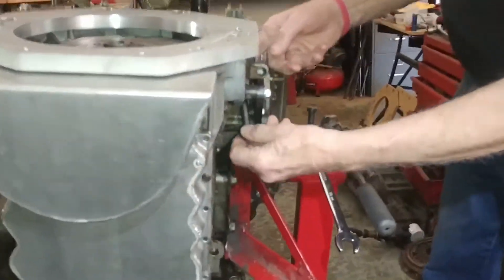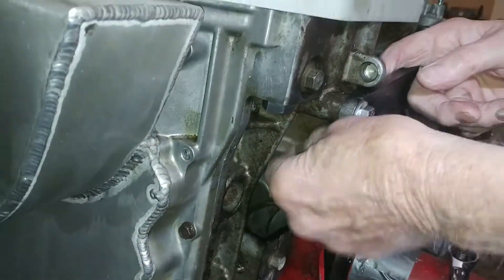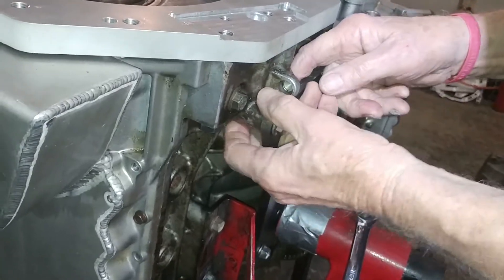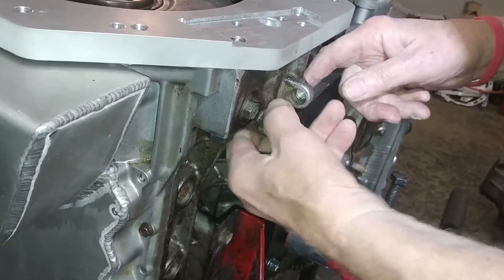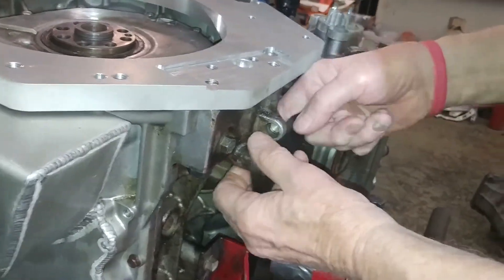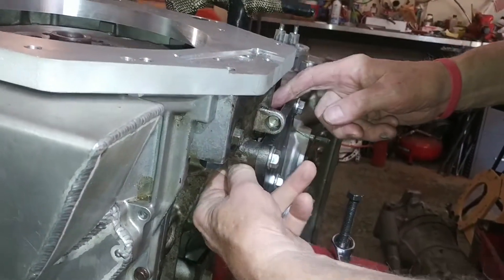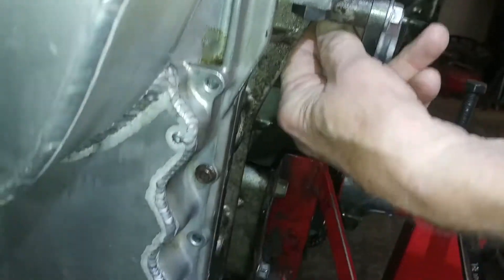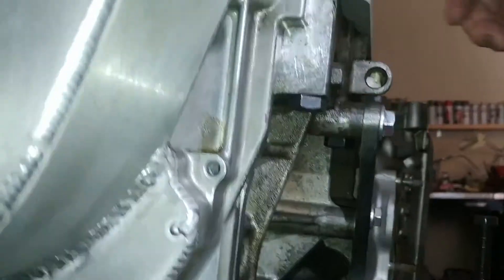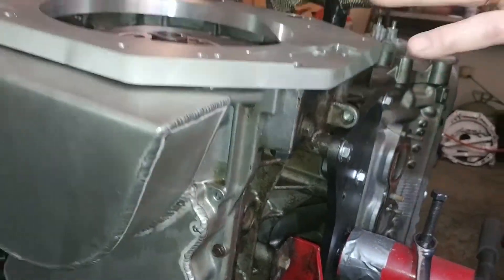The other one is a little tricky because it's behind here, but you can get it. You're just going to use a universal joint with a socket — that'll take care of that.